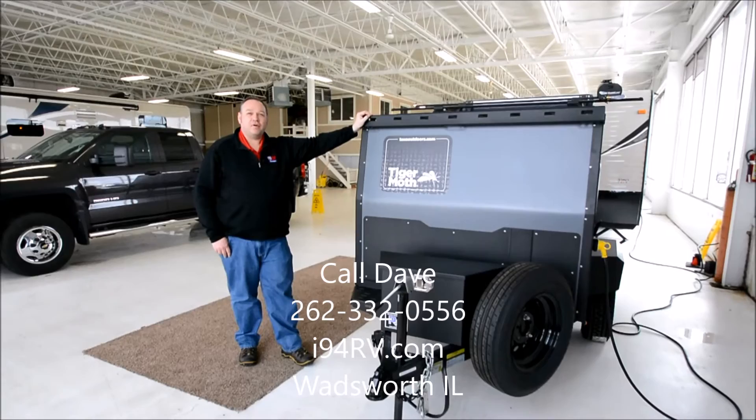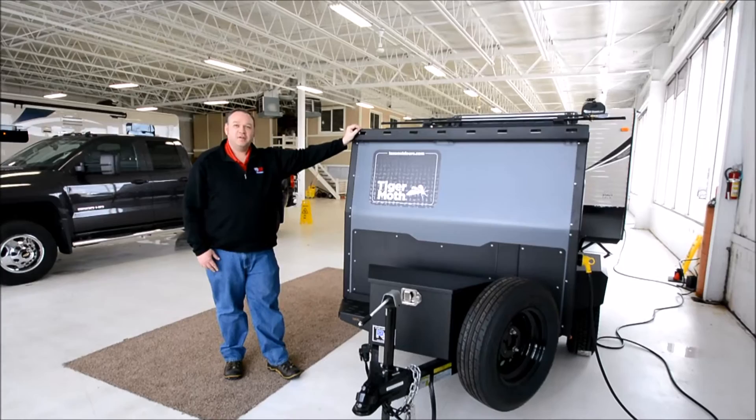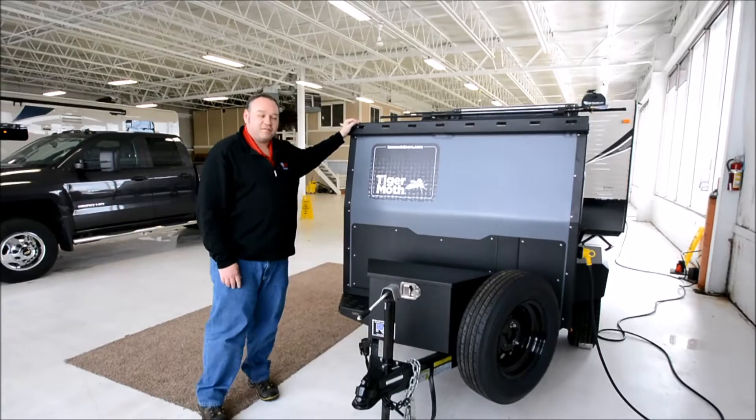Hey everybody, I'm David Hill with I-94 RV. Today we're going to be taking a look at the 2017 Tiger Moth by Tax Outdoors. This is an awesome little off-grid camper. We'll take a look around and show you what it's about.